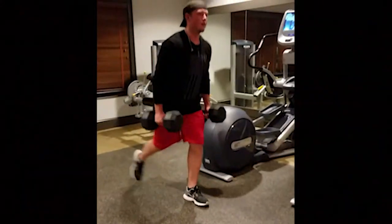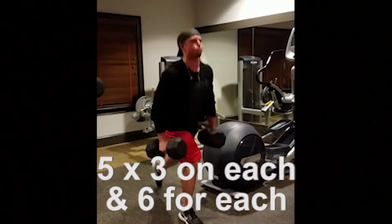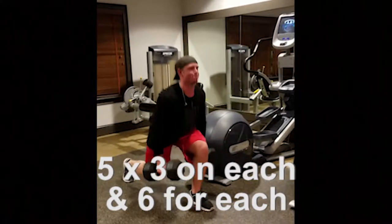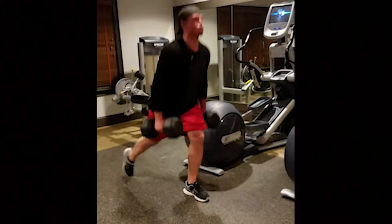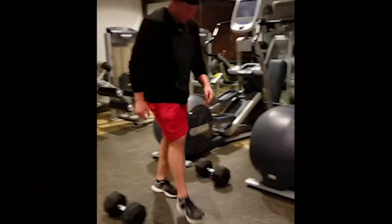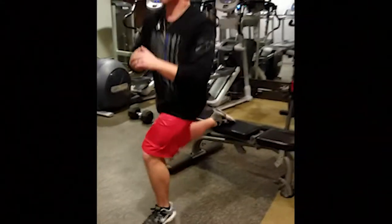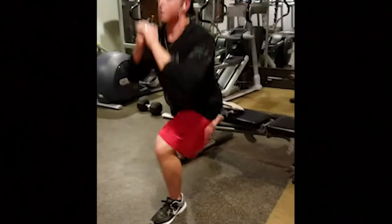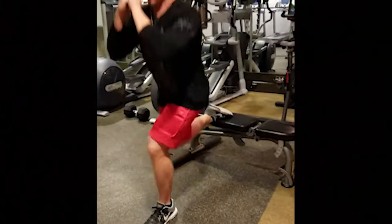Next is going to be a superset between dumbbell reverse lunges and split squats on the bench. The reason for the reverse lunges is because it works more the glutes, and that's what my friend Chanel wanted to focus on more. We're doing 5 sets total — 3 reps on each leg for the lunges, and 6 for the split squats: 3 on one leg, 3 on the other, then 6 on the split squats for one leg, 6 on the other.